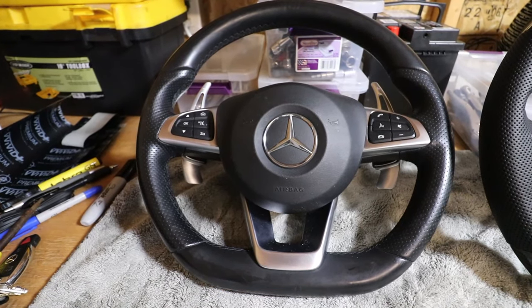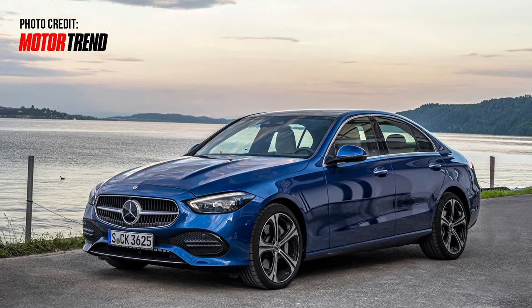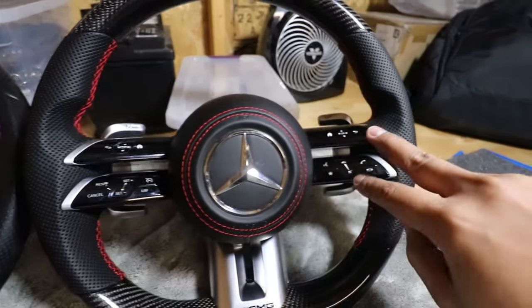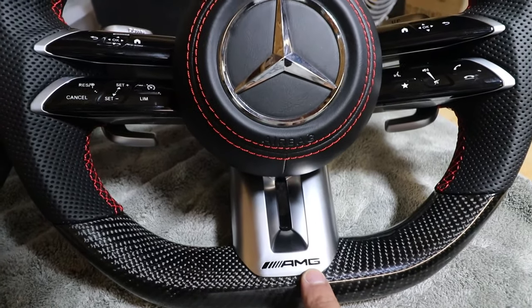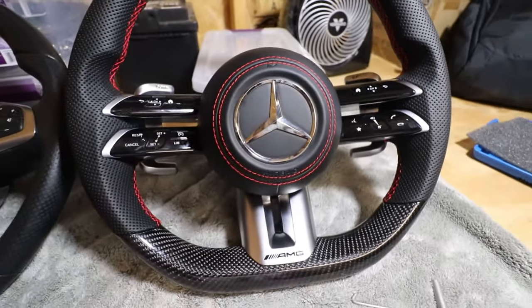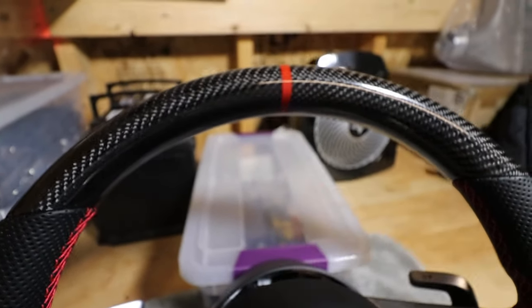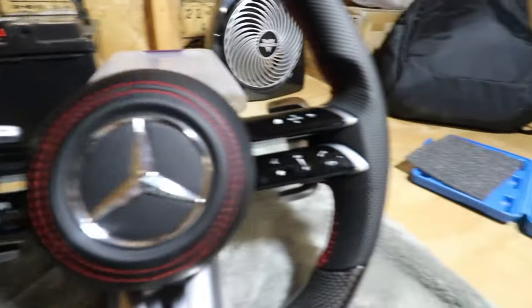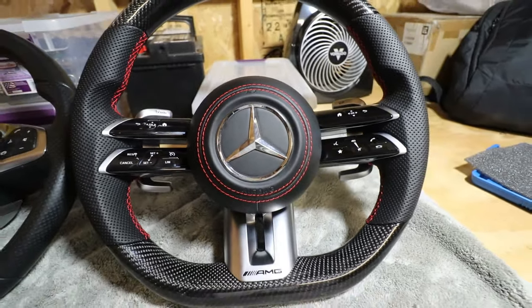Here is the OEM steering wheel and here is the brand new W206-style steering wheel — you can find this on the brand new 2022 Mercedes-Benz C-Class. This steering wheel is all custom. It looks awesome: the two bars here, the AMG logo section, and paddle shifters. It has carbon fiber on the bottom and on the top with a cool 12 o'clock racing stripe. On the sides there's perforated leather with red stitching, and the airbag also has red stitching, which looks awesome.